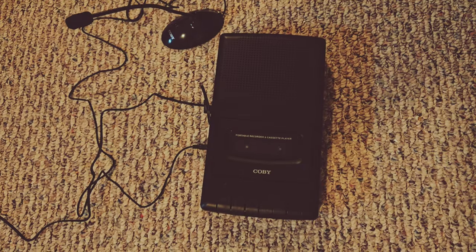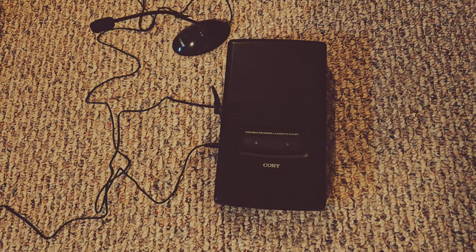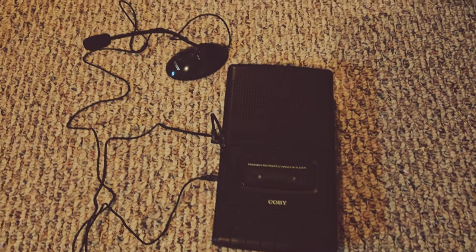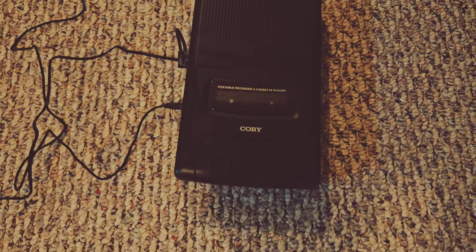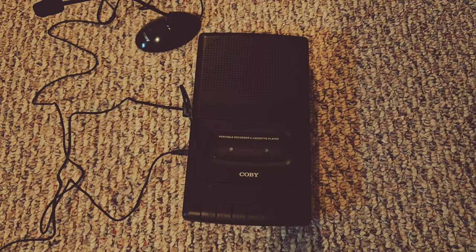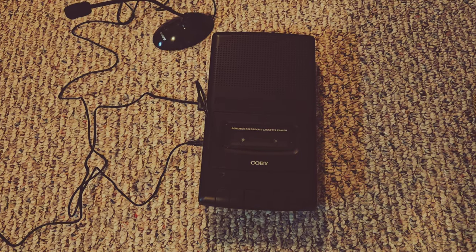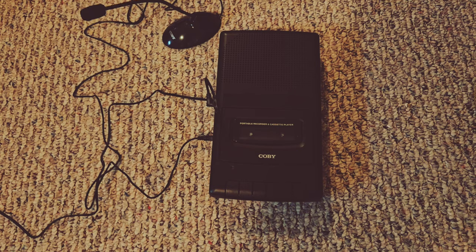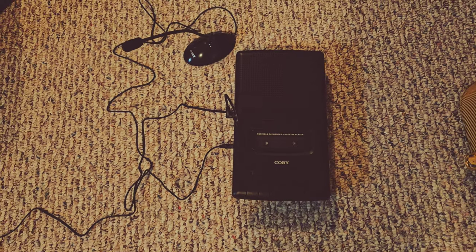I'll show you my setup and it's not a lot. I just picked this bad boy up on Amazon — unfortunately I hate Amazon but it was the only place I could find one that was easy and cheap. I got the extra mic for the outside and it's exactly the sort of thing I used when I was 16 in high school. I would just put the record button on and I would play, and I would learn, and I would record.